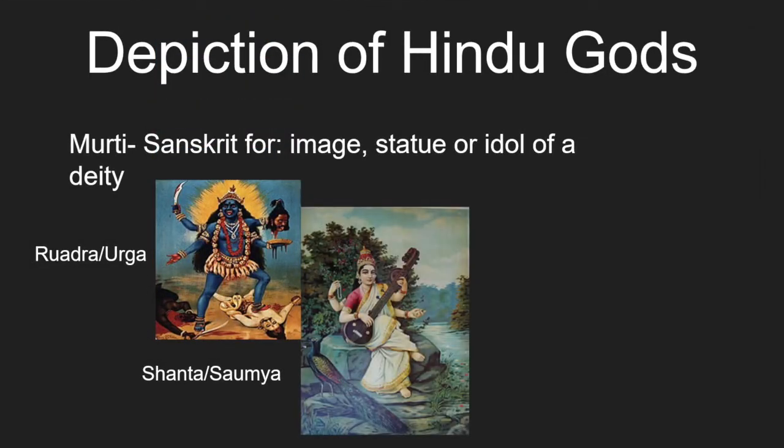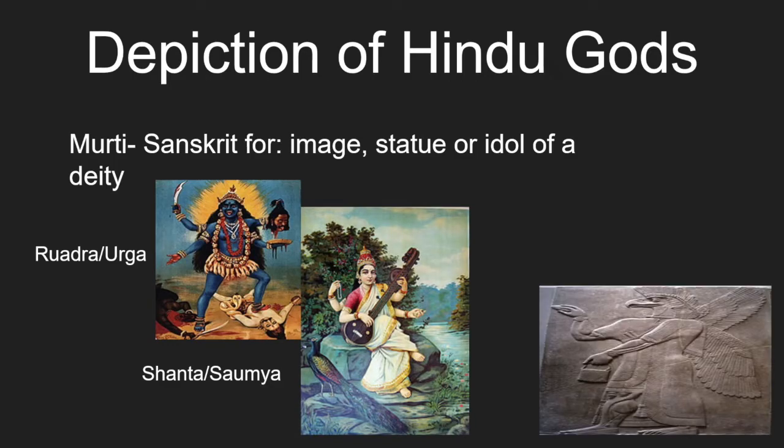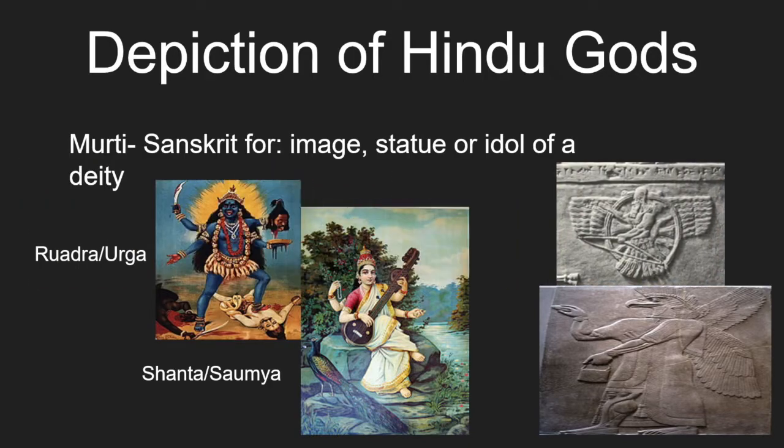There are different types of murthy, like raudra or ugra, forms that are used to induce fear. We also have shanta and saumya, which do the opposite by expressing peace, love and compassion. In ancient Assyria, we also see gods depicted as both intimidating, as seen here with Ashur and his bow, and also with Nisrok, god of agriculture, peacefully fertilising his crops. Murthy figures are more for practicality of worship as opposed to Assyrians needing them for protection and a literal godly presence.